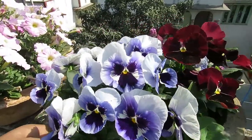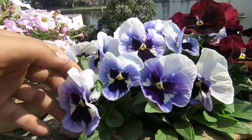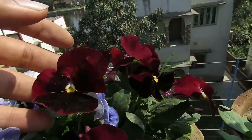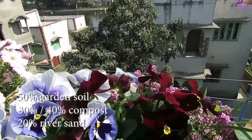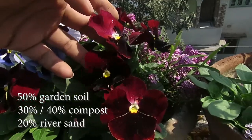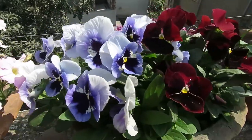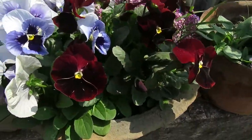To grow them well you need a loose, well-drained, good quality soil. These plants like rich soil and lots of nutrition. You can have 50% garden soil, 30% compost, and 20% river sand. You can add more compost if you like. You can use vermicompost, leaf compost, cowdung compost, or kitchen waste compost. The river sand is added to make the soil loose and well-drained.